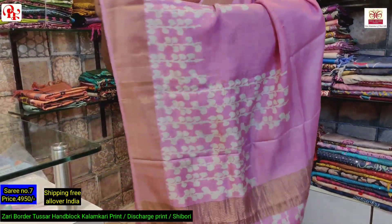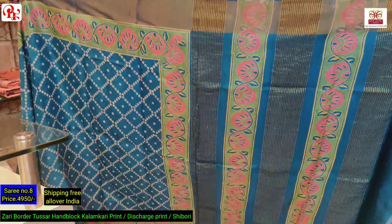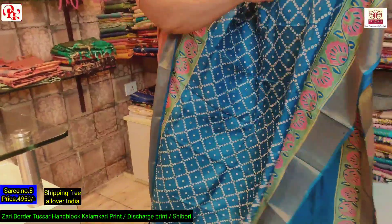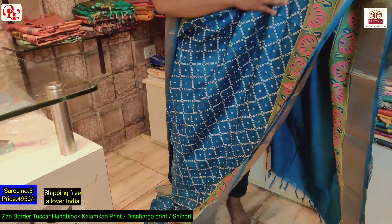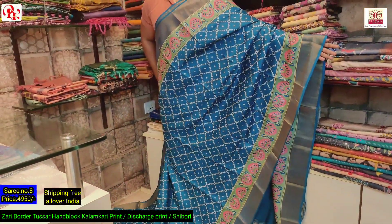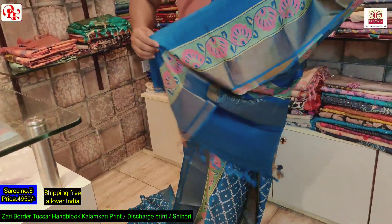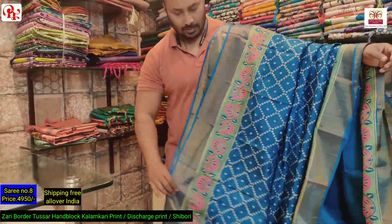This is the look of the saree. The price of this saree is 4950. As you can see the border — this is the pallu of the saree, it's a discharge print, a combination of red and yellow. This is the border, it's both sides. And this is the all over bunny kind of print. It has got the blouse — this is the border for the sleeves. This is the all over look.